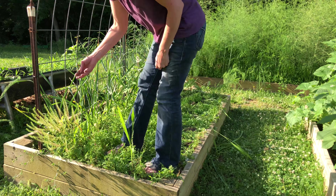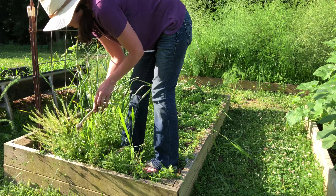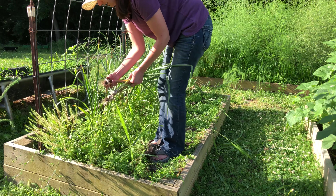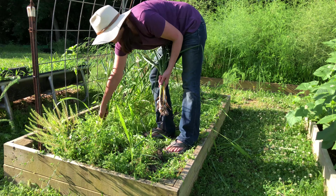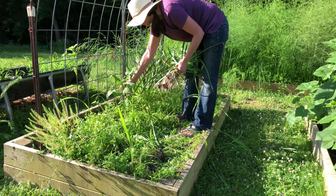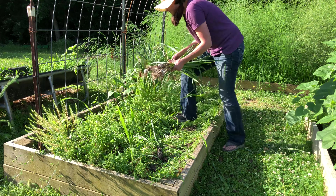Garlic is one of the crops that I consider fun to grow. Maybe I just enjoy digging them up to see what we have, or maybe it's because you harvest them all at once and you're done. Any way you look at it, you should definitely consider growing garlic in your garden.